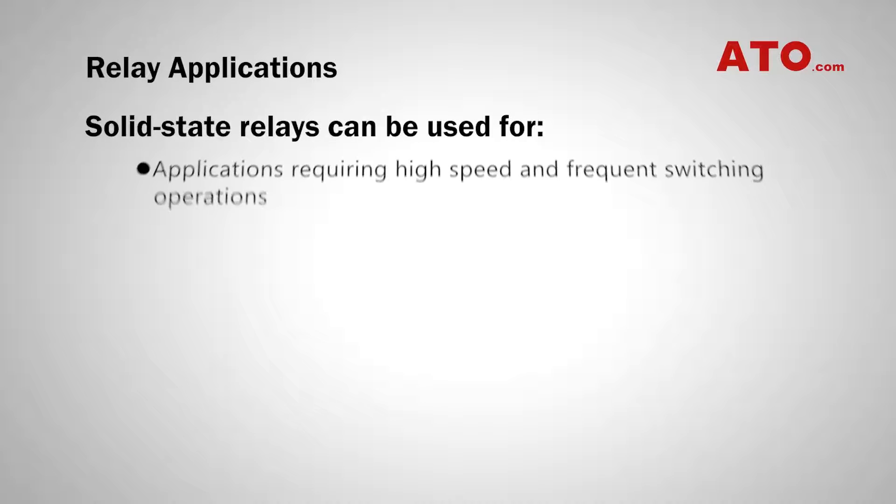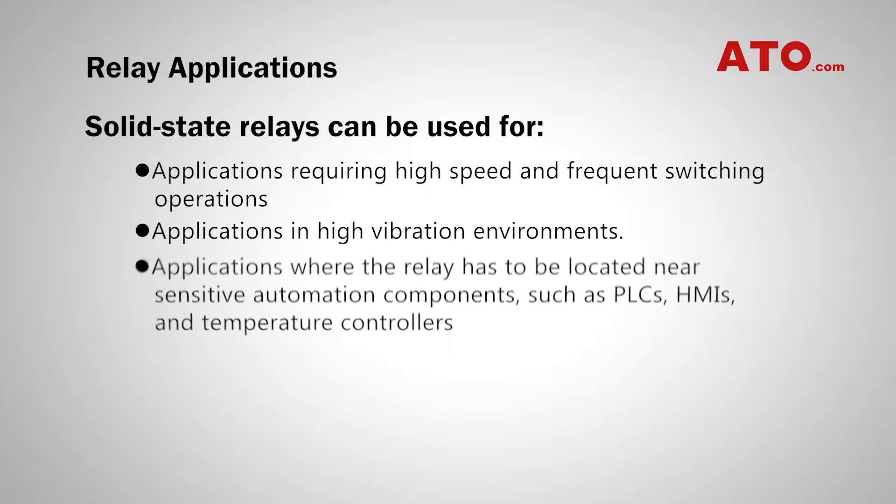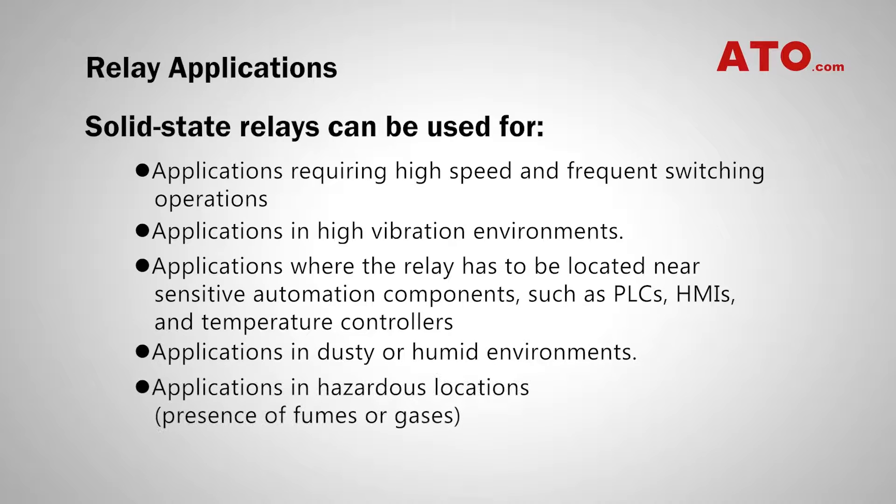Solid-state relays can be used for applications requiring high-speed and frequent switching operations, applications in high-vibration environments, applications where the relay has to be located near sensitive automation components such as PLCs, HMIs, and temperature controllers, and applications in dusty, humid, or hazardous environments such as those with the presence of fumes or gases.